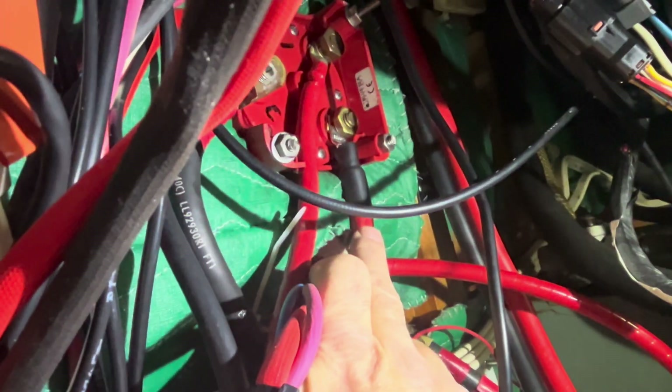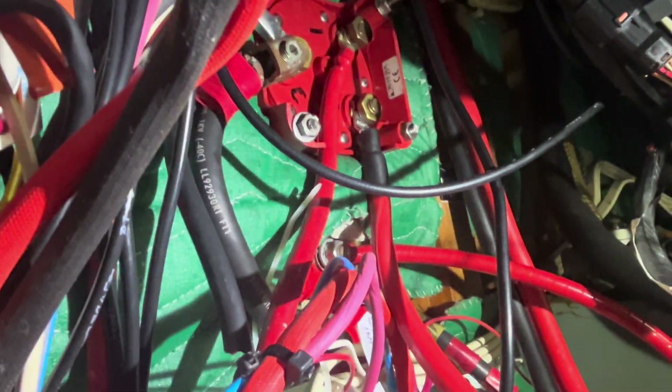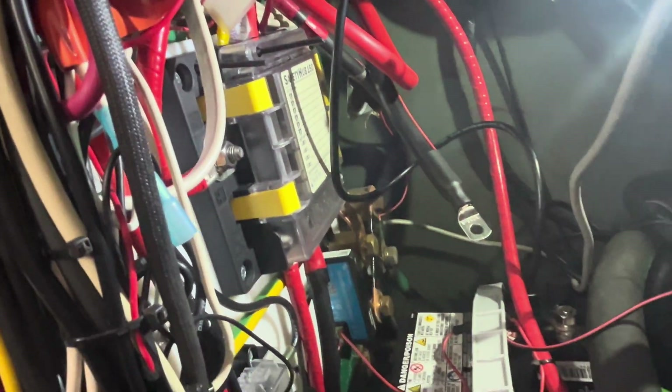I've got to get it up onto my switch. My switch is up here, and I want to be on number two, so I've already put the positive on. The negative needs to go onto my negative bus. That's it for me — give me a thumbs up, subscribe, and I'll see you next weekend for some more DIY sailboat fun.